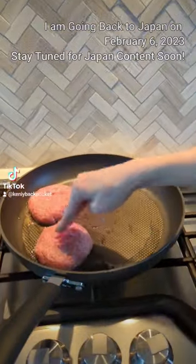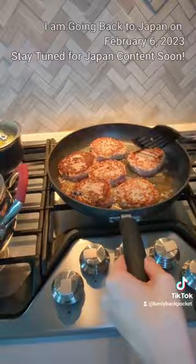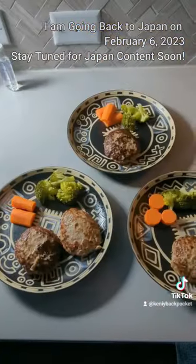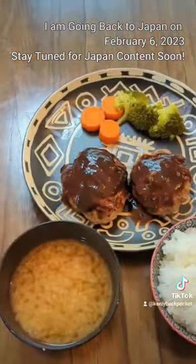My mom is making our family's recipe which consists of a mixture of pork and beef. This is my favorite thing that my mom makes for us because the patties come out really juicy and delicious while it melts in your mouth.